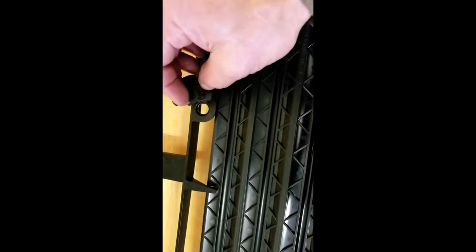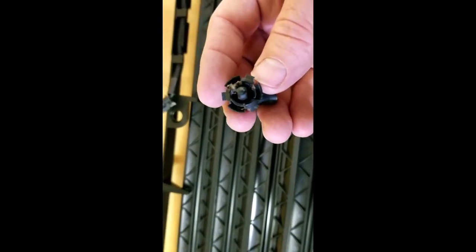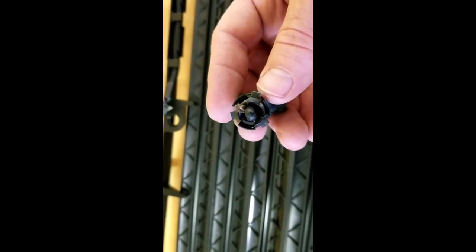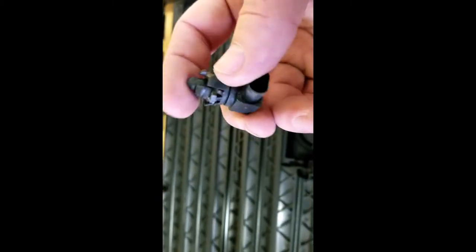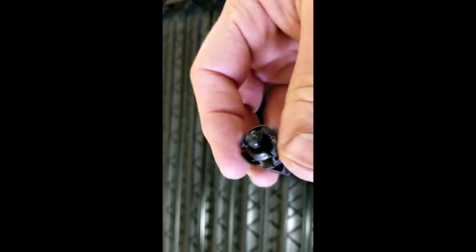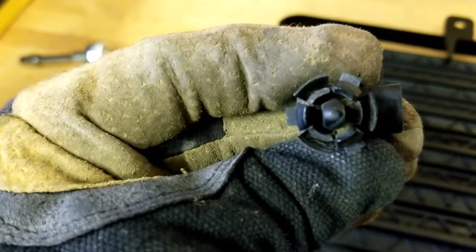I'll stick it in here and look inside to see if there's anything to clean out. Looks like there's a little cobweb or something — this would be a good time to clean it out before hooking up the electrical. Now it's all cleaned out.